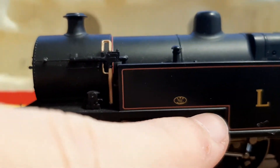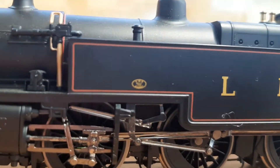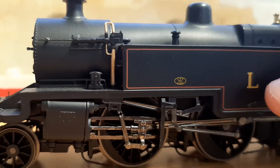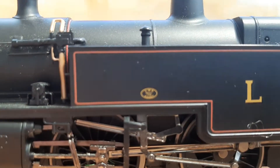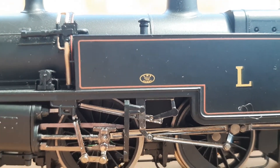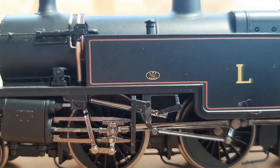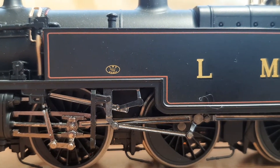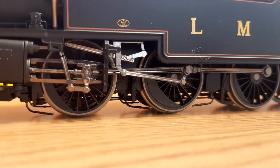The livery is LMS lined black — I do like this livery, it's stunning. You've got the red lining which really sets it off, 'LMS' printed in gold, and a builder's plate. I believe it says 'LMS built 1928 Derby.' The linkage is phenomenal — superb to watch going around.